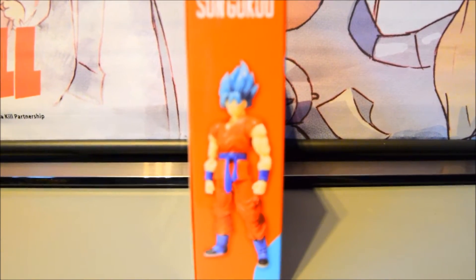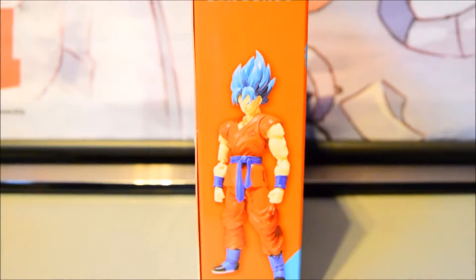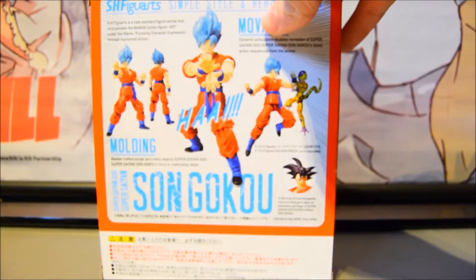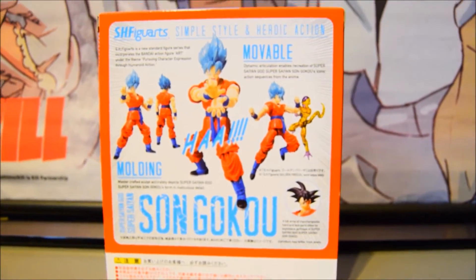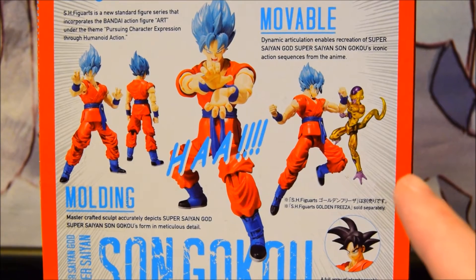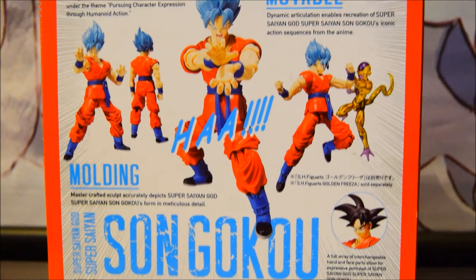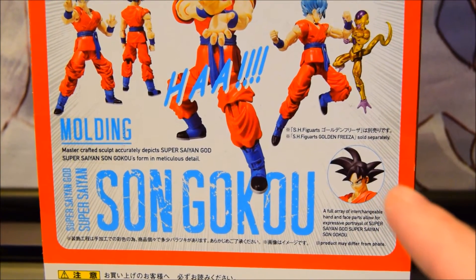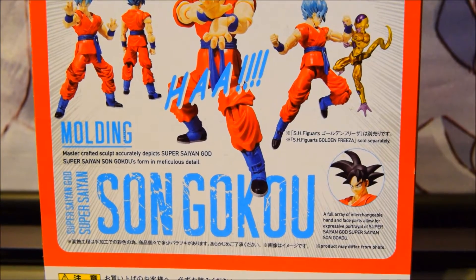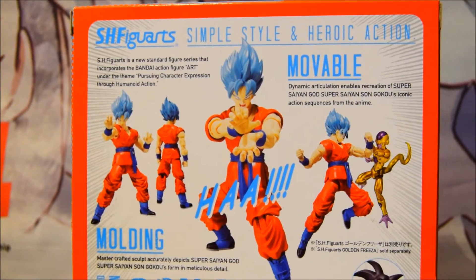The sides don't offer much — one side has a little illustration of the figurine showing the basics, with the character's name at the top. The back has a lot more to offer: it shows various poses of the character, introduces Golden Frieza, and if you have both figures you can pose them in a fight scene. You also get an alternative standard Super Saiyan head for Goku.